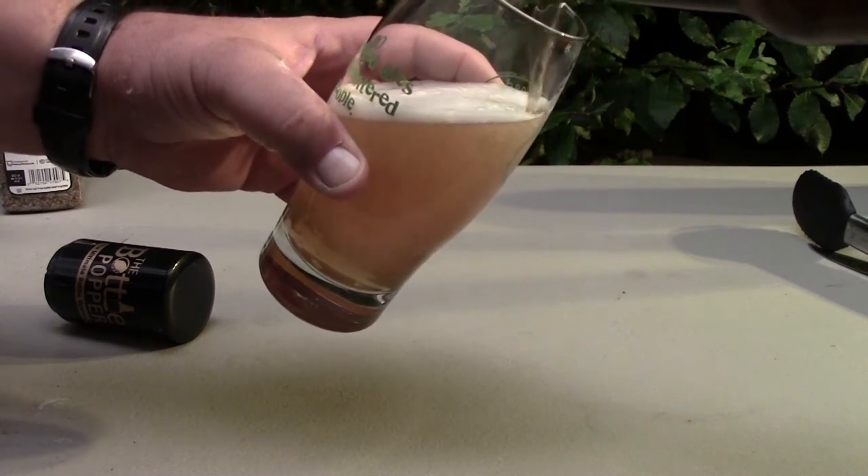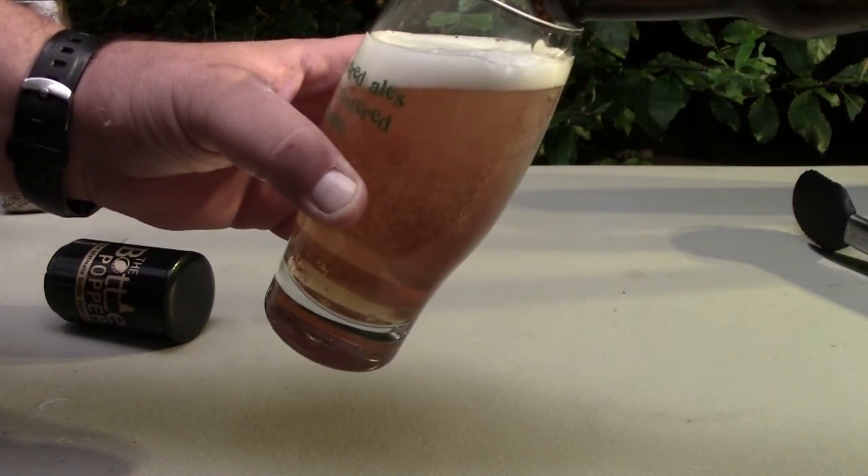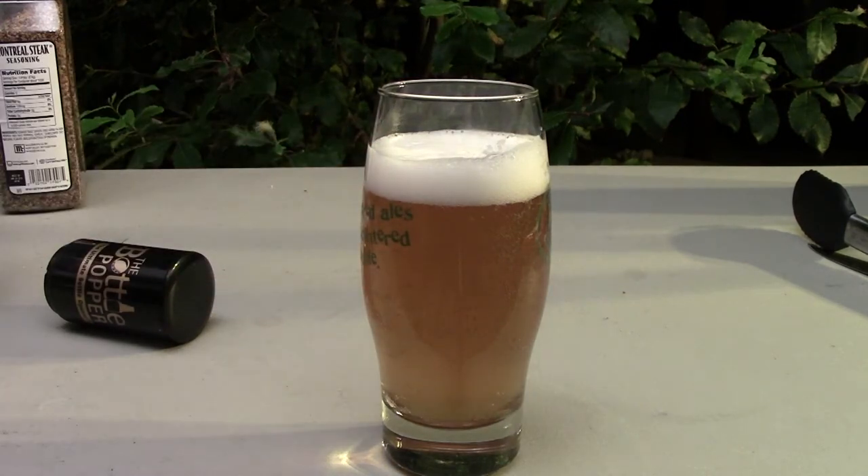These will have a little sediment on the bottom, so you're going to leave that behind. You don't want to pour that into the glass — just leave about a quarter of an inch or so in the bottle.